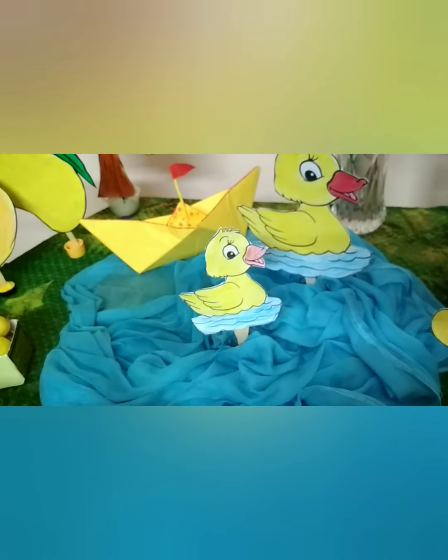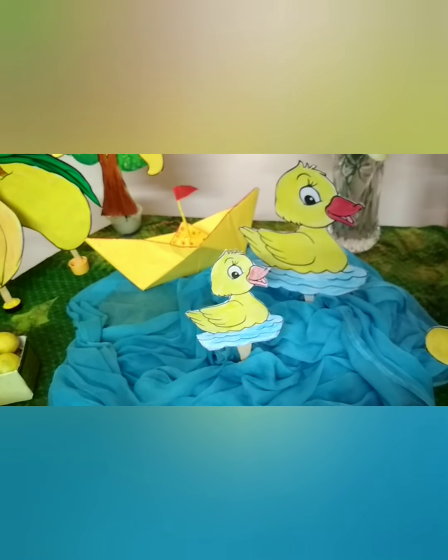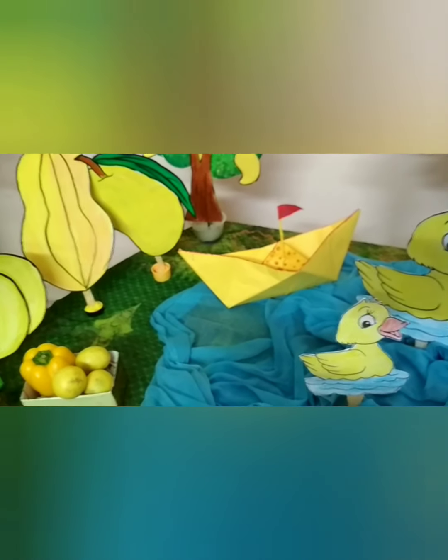Wow! Beautiful pond. Mama duck and baby duck swimming in the pond. Quack, quack, quack. Yellow, yellow boat.